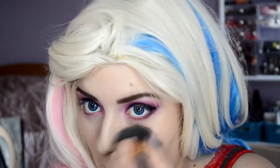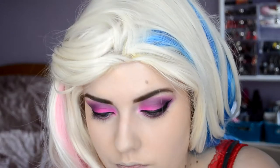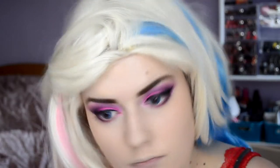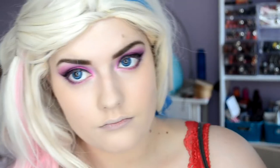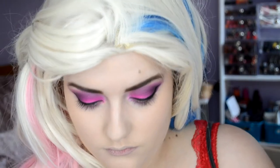I wanted to make a complete opposite look — dark brows with bright eyes. And then with the powder I set my foundation, which is very important because otherwise everything smudges everywhere.